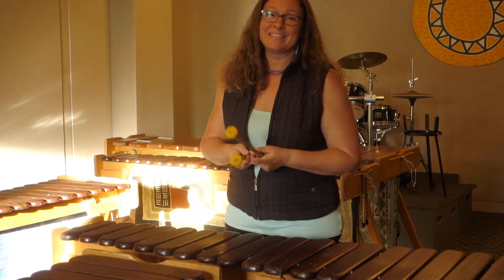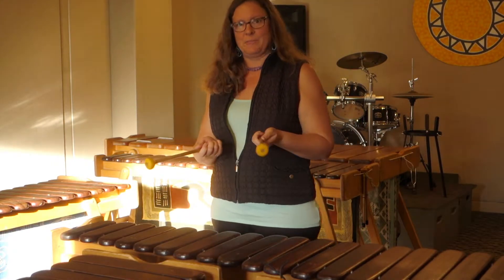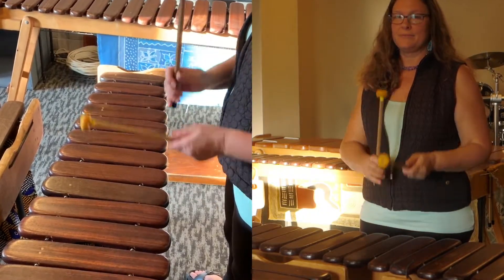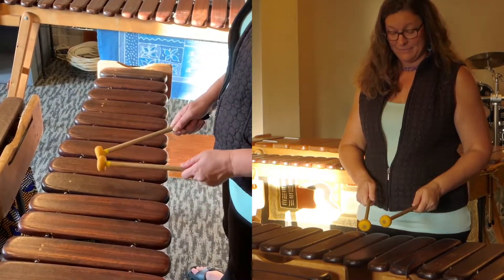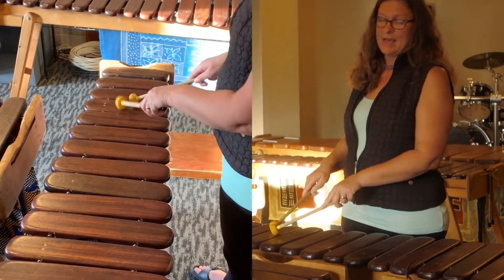Let me break that running line down for you just a little bit. I'm sure you remember the melody, but where do we put our sticks for this one? On C, we're going right, left, right, left, right, left. Then we're going to pass through E, right, left, and then up to G.